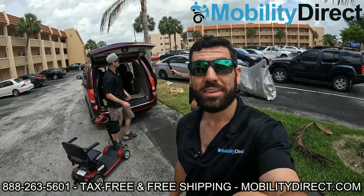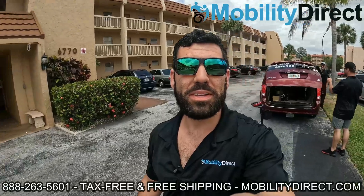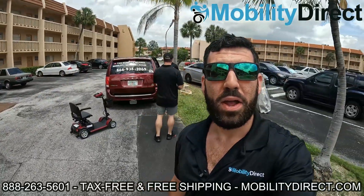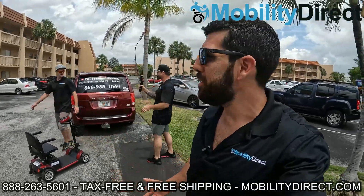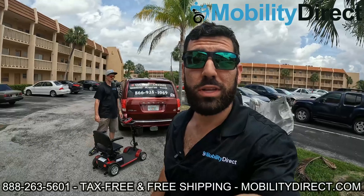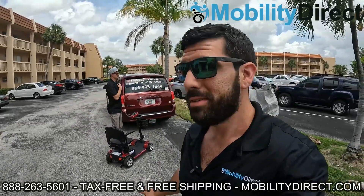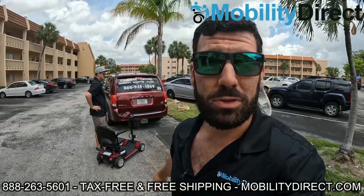All right, we're here. We're pulling up to the lucky winner's apartment building and we're going to bring the scooter up to her door and get the reaction on video. I'm pretty excited — this is awesome. We're giving away a mobility scooter to someone that truly needs it. Stay tuned, we're going to go up the elevator. It's on the third floor and we're going to present this custom scooter to the winner.